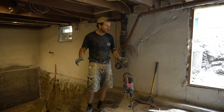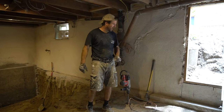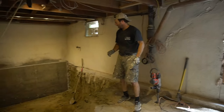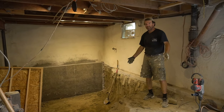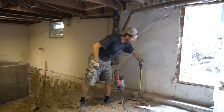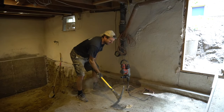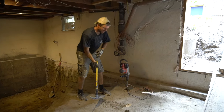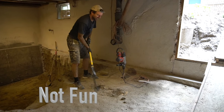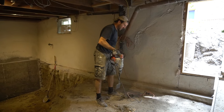I stumbled upon the best digging tool you'll ever find. What I'm doing is digging out my basement, as you can see. When I first started, this is what I was doing — see how deep that is. Very clay soil. This is a hammer drill.